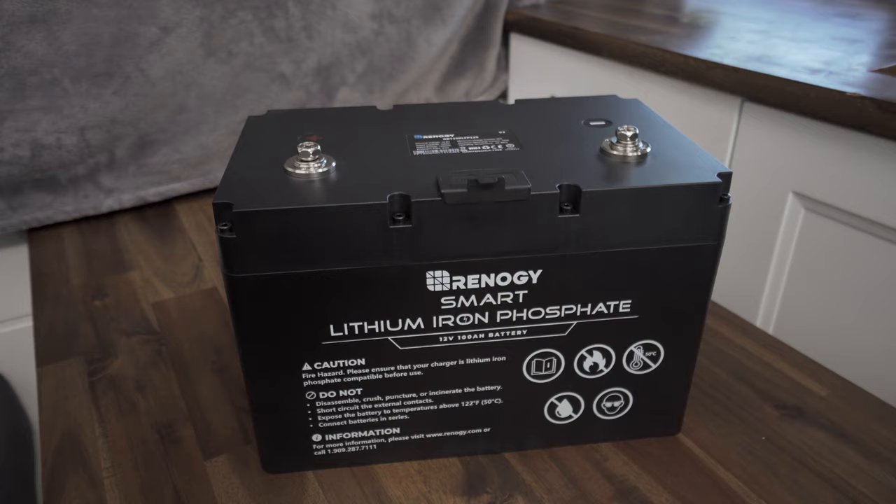If you guys have any questions regarding any of the Renogy products I've installed or the lithium ion batteries, please feel free to comment below. I'll do my best to answer as quickly as possible. Let me know in the comments what battery you're considering buying — whether it's Renogy, Canbat, Battleborn, or Dakota — there's a ton of batteries out there. If you liked this video, give it a like, subscribe to the channel, and hit that notification bell so you'll be notified when we post a new video. Thanks so much for watching and I'll see you in the next one!